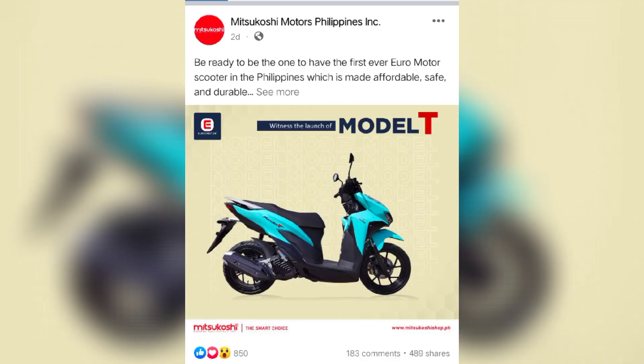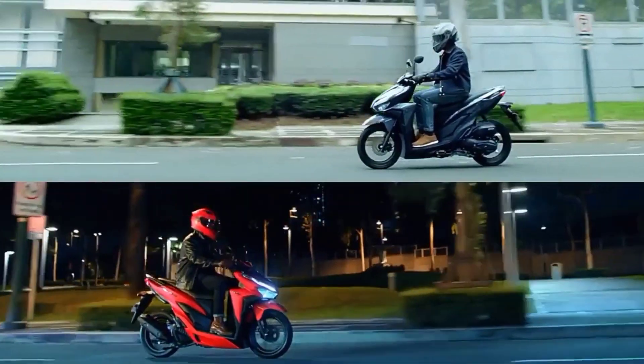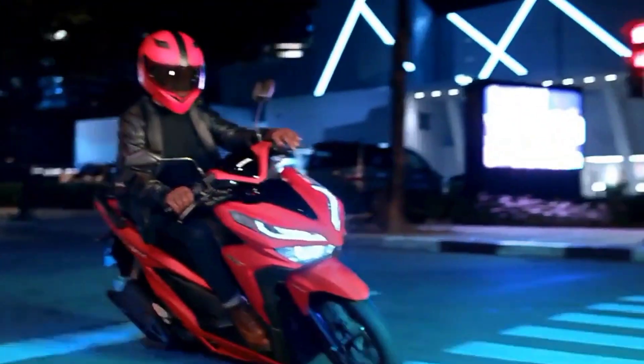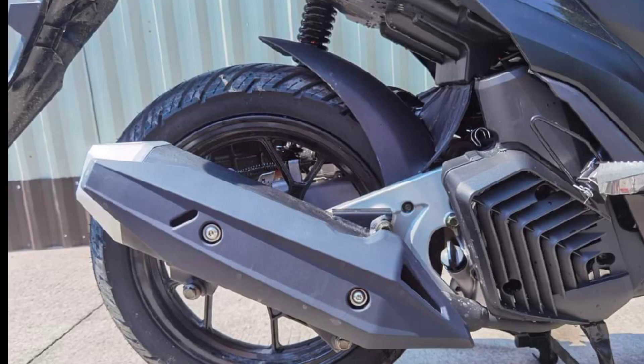A few days ago, Mitsukoshi Motors Philippines posted a photo of their new upcoming scooter — this is the Euro Model T150. It is similar but with slight differences to a popular scooter here in the Philippines. We can't deny it, this is a good-looking scooter, and because of the popularity of the Honda Click, other brands made their own version.